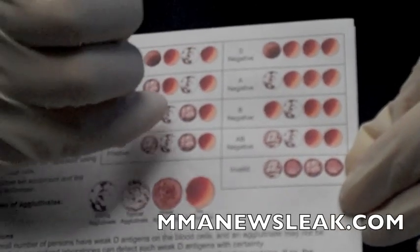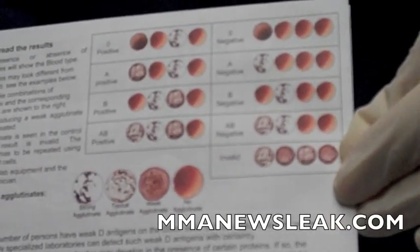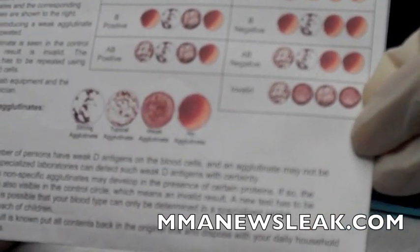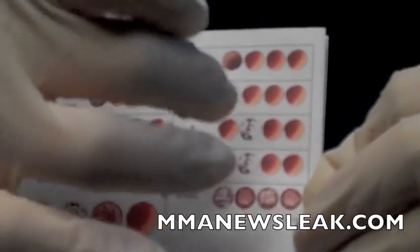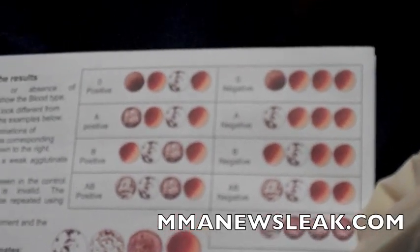B clumps up for the anti-B column. If they're positive, the third column is going to clump up as well. And then AB blood type, because they have anti-A and anti-B working against it, is going to have all three clump up if you're AB positive. And if you're AB negative, you're going to have just the two — anti-A and anti-B — clump up, destroying the red blood cells.